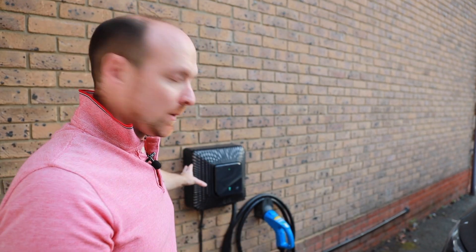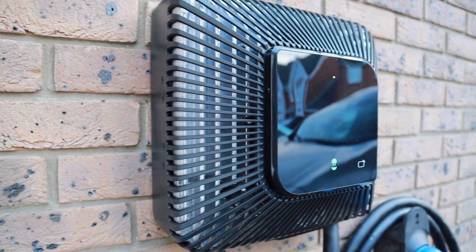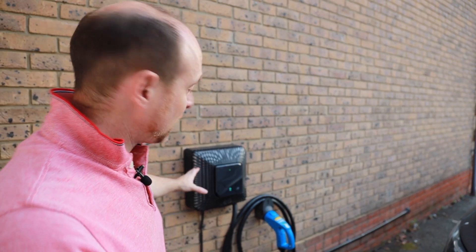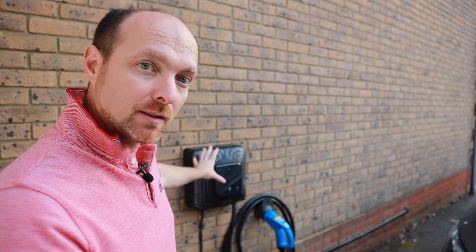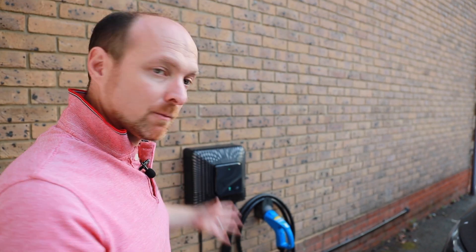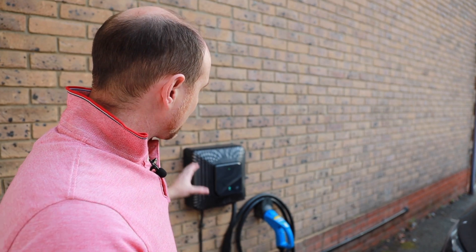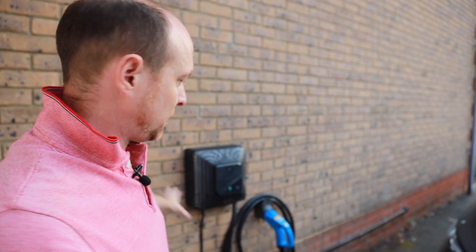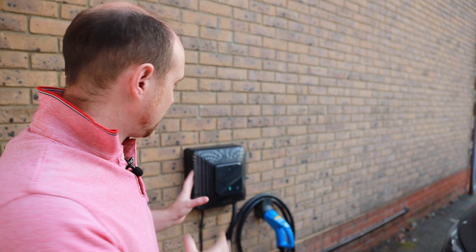So in this box, you can see just behind this cowling, this plastic cover, is a huge piece of metal — most likely aluminum — which is a heat sink. So this thing is designed to dissipate a lot of heat, which is involved with the AC to DC conversion. What that gives you is the ability to control the whole charge process from this box, which is why this unit can do this vehicle to grid setup.